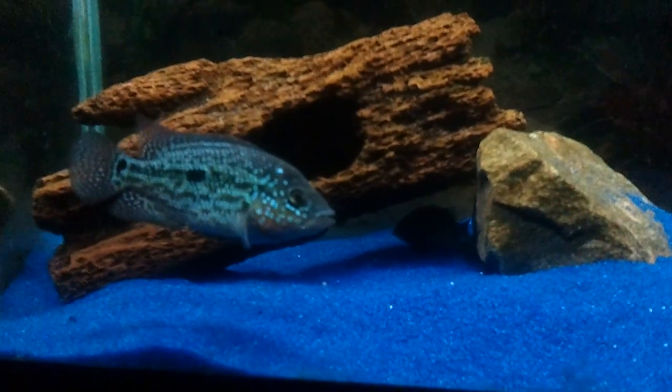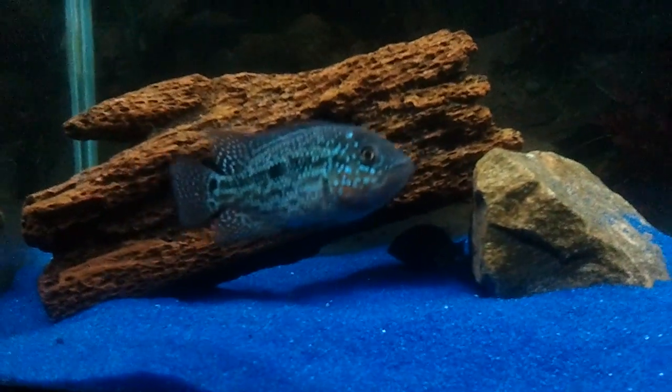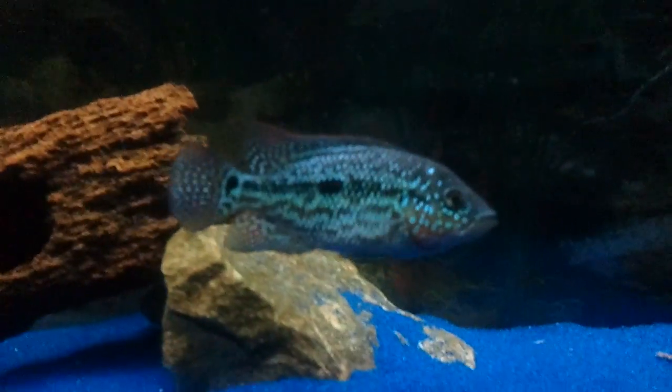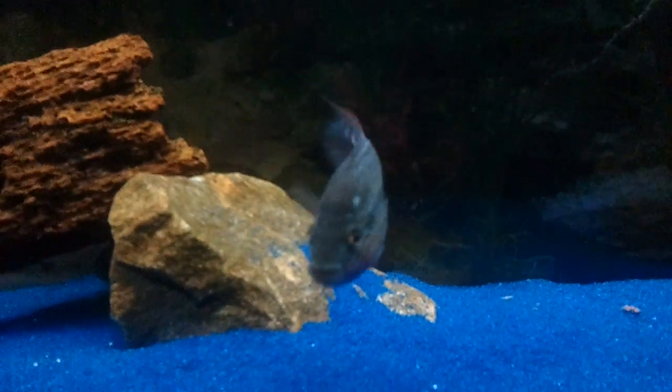It's going to be a real terror once he hits 8, 10, 12 inches, even larger. This guy just loves to show off.